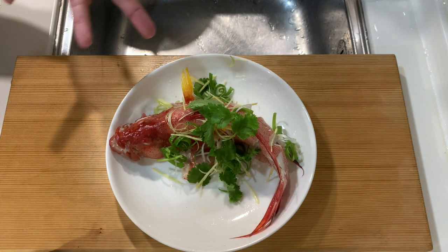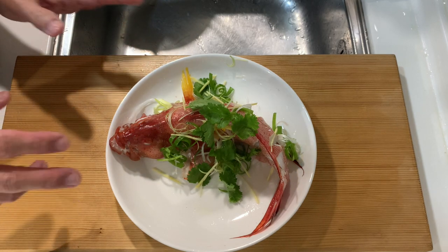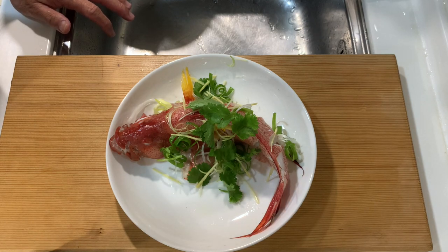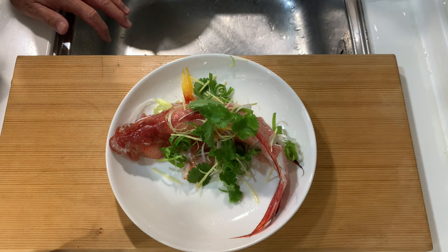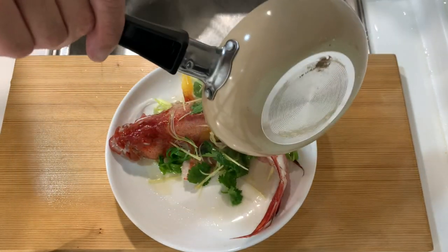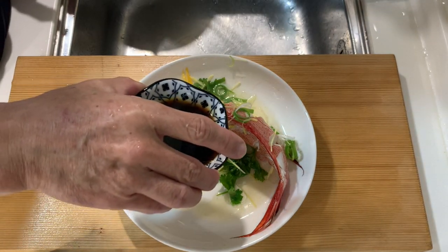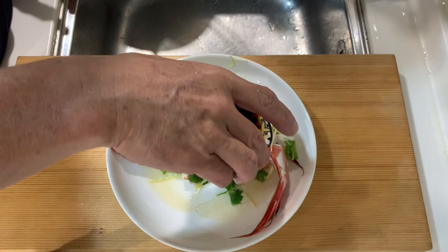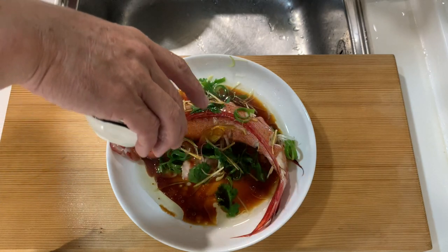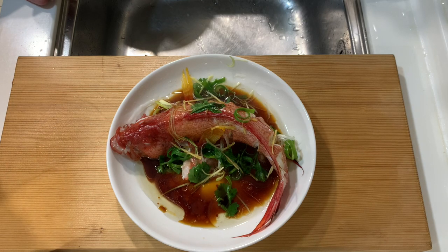After the fish is nicely decorated with parsley, ginger, and spring onion, I also heat up two to three tablespoons of oil and pour it over. Now it's time to remember to add the sauce we prepared earlier, and our dish is completed. Let's enjoy this beautiful coronation trout!